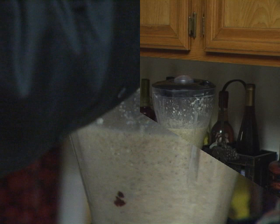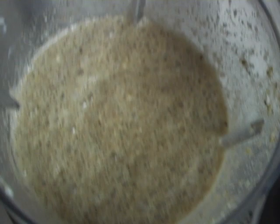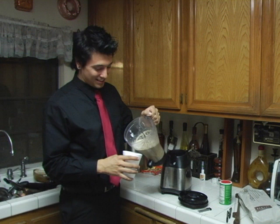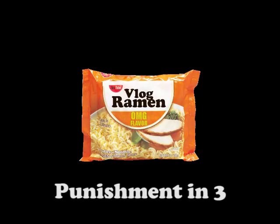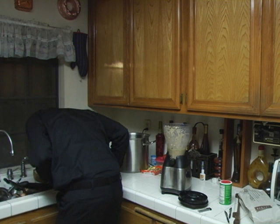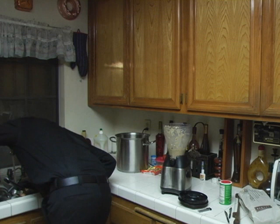Now doesn't this just look delicious? Can we get a shot from up top? Oh yeah. So now you and your family can enjoy this timeless classic.